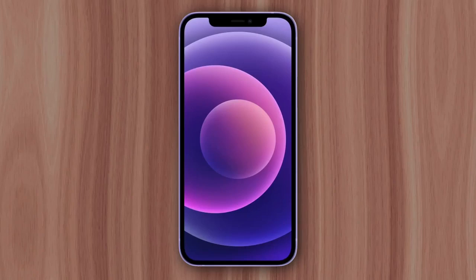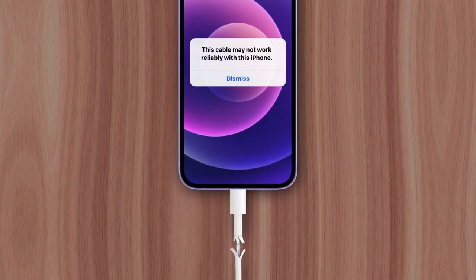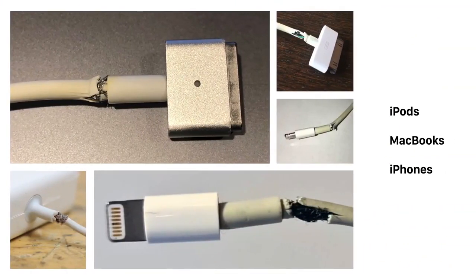Most people who've owned an iPhone have experienced durability issues with its charging cable, like splitting or fraying, which can lead to the cable not working reliably. But this problem isn't limited to the iPhone — it's actually plagued several Apple products, from iPods to MacBooks. So why do Apple cables break so easily?